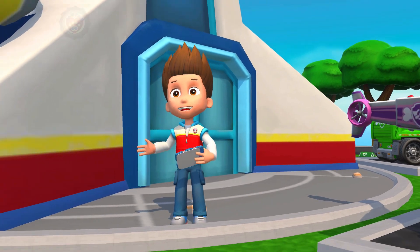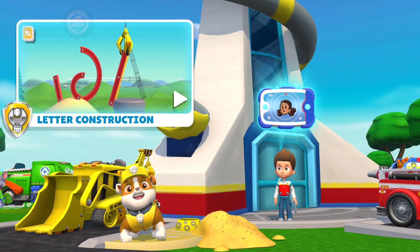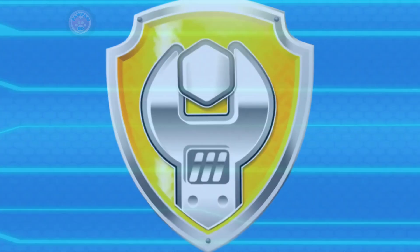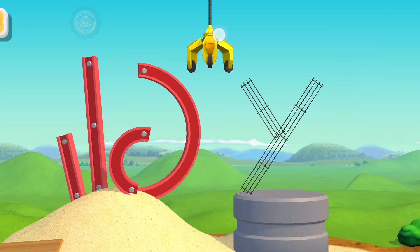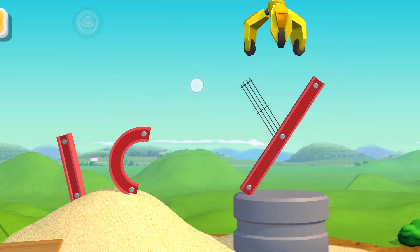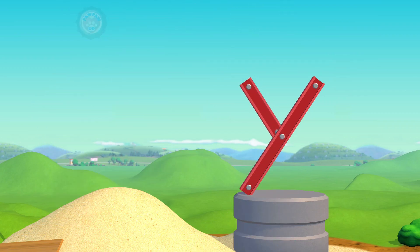Someone's calling! It's Mayor Goodway! We've got some letters to construct! Hey there, welcome to letter construction! Use the crane to put the letter together! Y! Nice work!